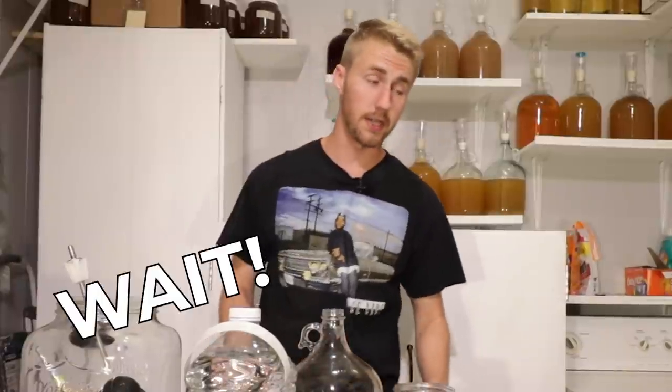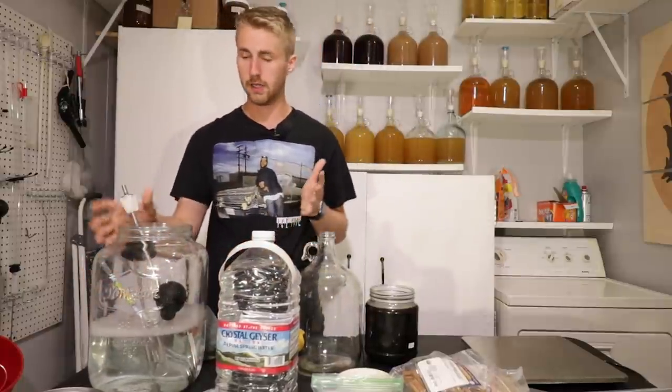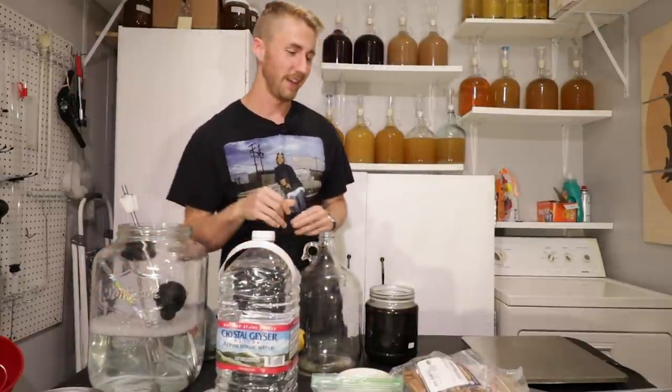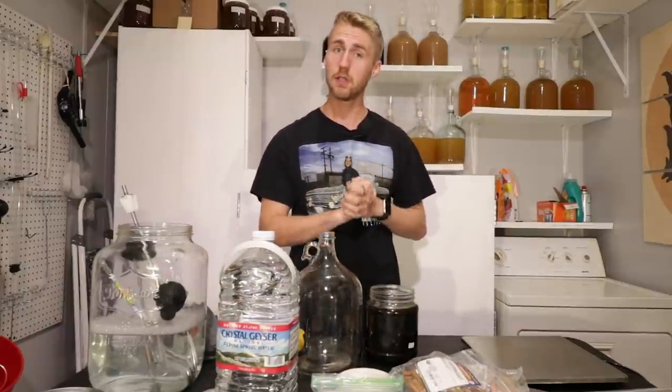The most important thing — make sure your stuff is sanitized. I've already sanitized this carboy, and everything in here is in sanitizing liquid. Sanitize everything before you ferment; that's the most important thing.